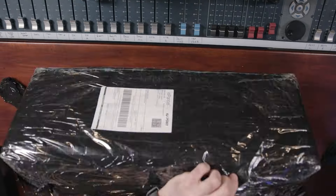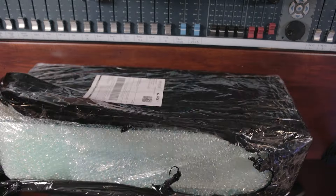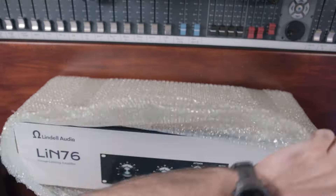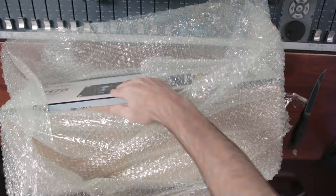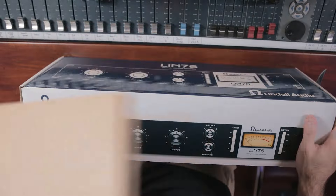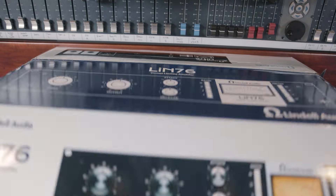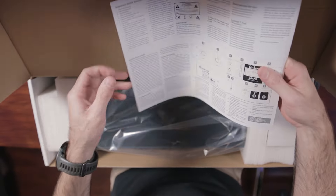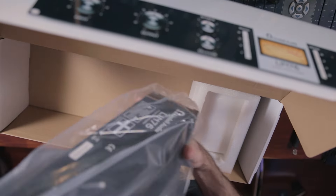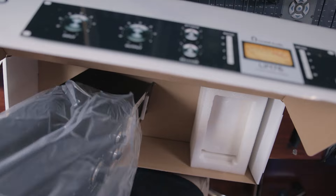I didn't know what to expect when I first got the Lindell Lin76 from Sounds Easy — it was kind of an impulse buy really, but it came packaged really well. In the box you basically just get a simple manual and user guide with how to calibrate the unit, the rack unit itself, and then a power supply. Really simple packaging.